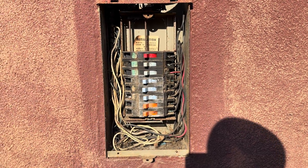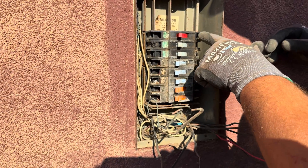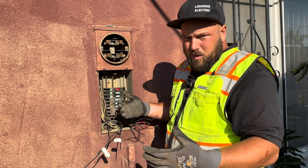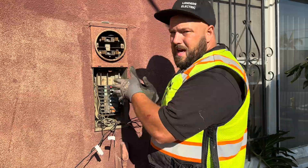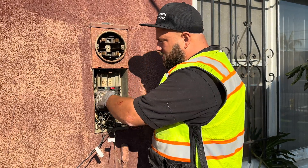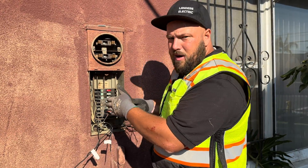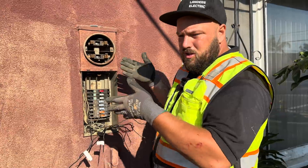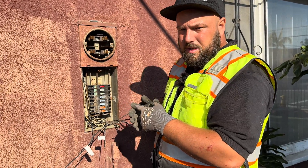A lot of times we find wire on the wrong size breaker — for example, 14-gauge wire on a 20 or 30-amp breaker. If it's not an AC unit or some other specific reason why they upsized the breaker, we need to put the right size breaker on that wire. Also, pay attention to white wires landed on breakers. In older houses, electricians use the white wire as the hot, so you must label it, otherwise you'll accidentally land it on the neutral bar.